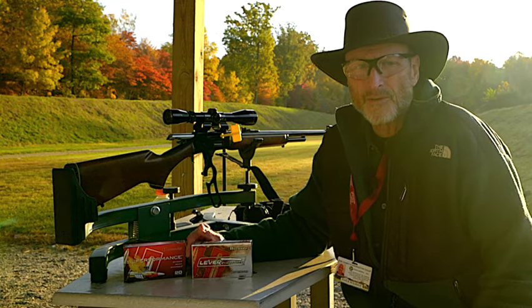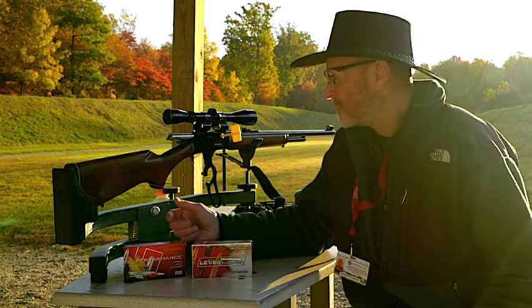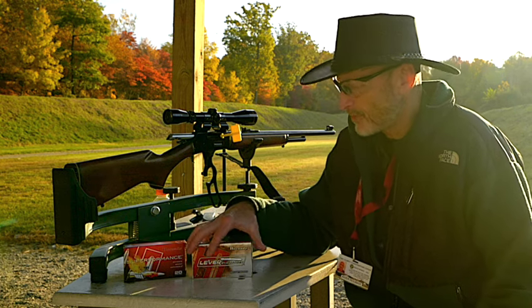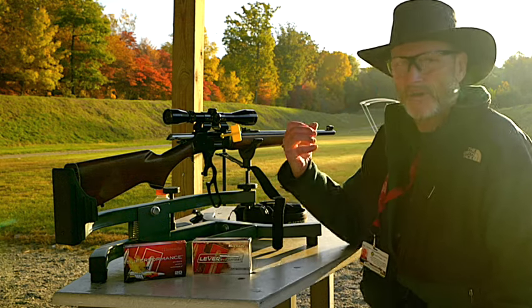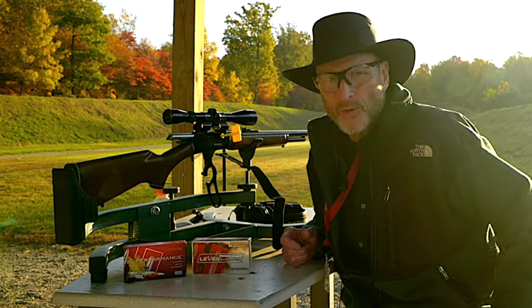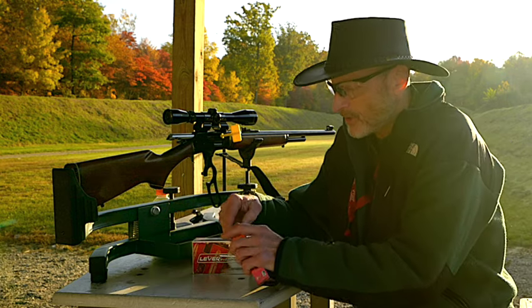I've done several videos with this 444 — this is the Marlin 1977 with a 22-inch barrel. Now most of these ballistics are for 24-inch barrels but it's going to be pretty close. We have the chronograph set up, and we're going to test out the Superformance to see if there's that much difference and if it's worth changing over.